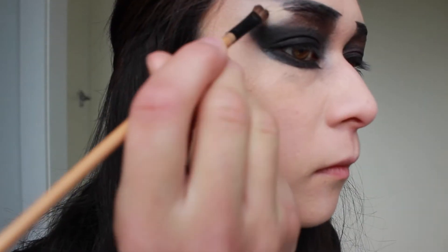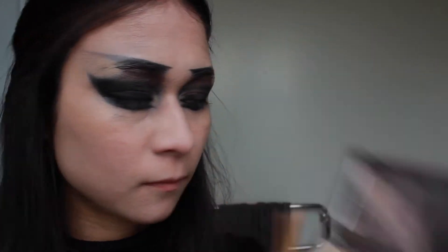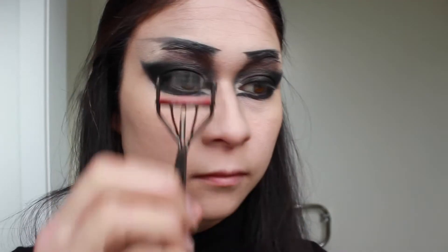Taking Foxy — the light colour from the Naked 2 palette — I'm going to start highlighting along that newly created eyebrow and in my inner corners. Then I'm going to take Vertical, the shimmery colour, and go over all of that again. Curling my lashes.